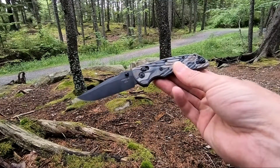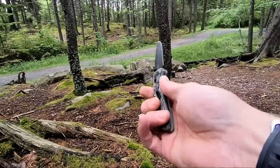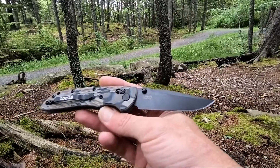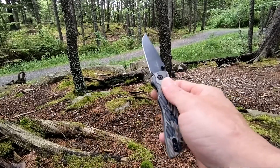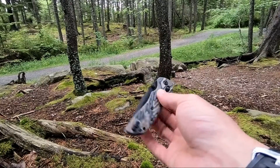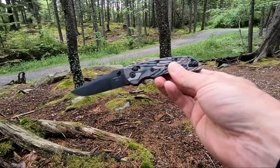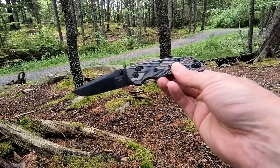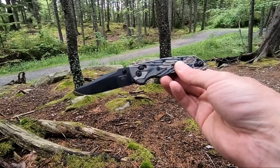This knife comes in at 7.5 inch overall length, has a 3.25 inch black Cerakoted CPM 20CV blade, and is very light in the pocket at 2.66 ounces. Very smooth, very clean. Really like this model by Hogue. Again, this is the Hogue Decca, model number H24277.